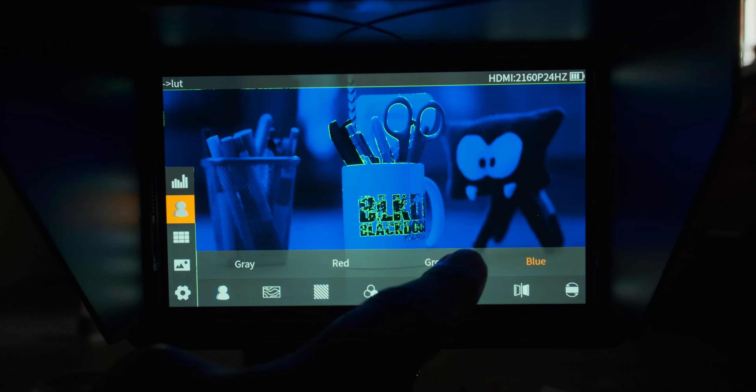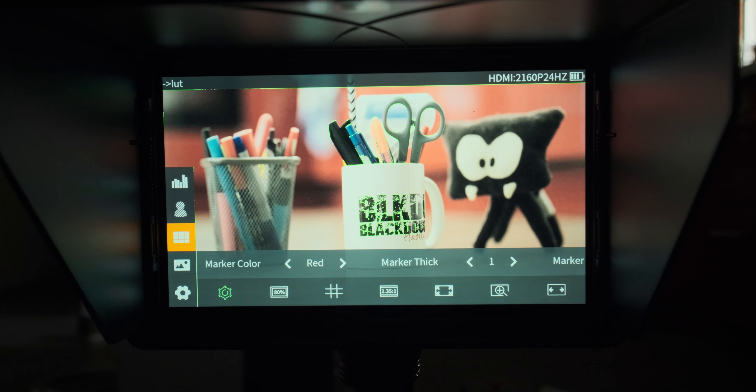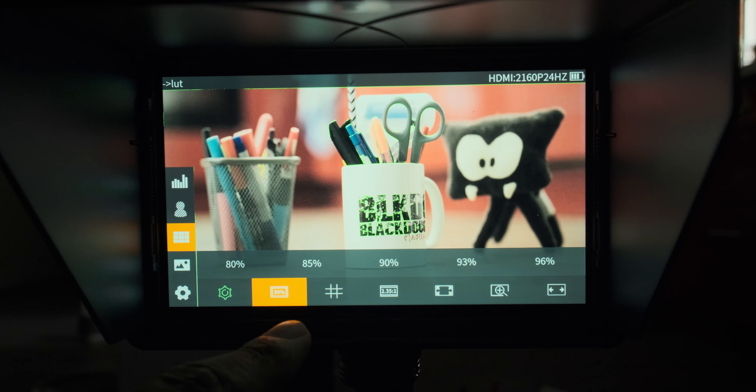The interface is a breeze to navigate through. Adjusting settings or finding what you need is quick and easy.